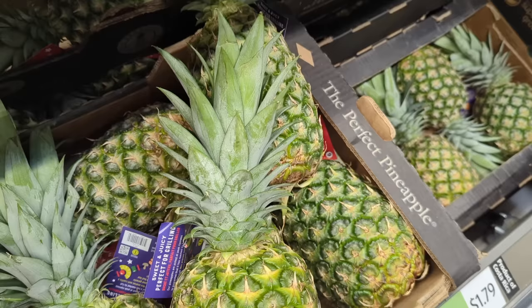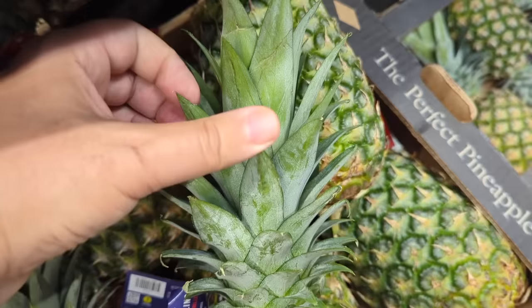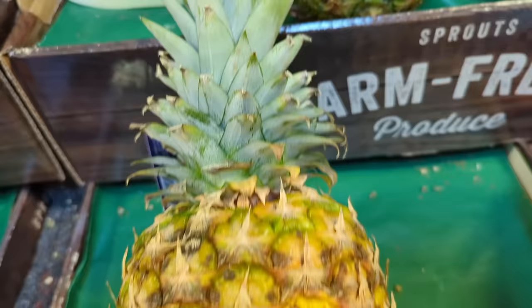Now the second thing that you're looking for is the leaves. The leaves will tell you if the pineapple is fresh or not. A fresh pineapple will have nice, healthy looking green leaves. An old pineapple will have nasty little brown leaves that just don't look so good — they're all dried up and shriveled up and have little brown bits on them. So you definitely want to avoid those.